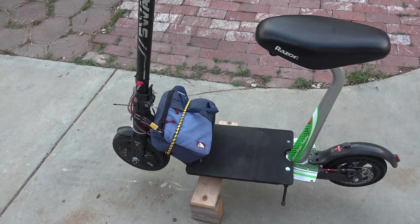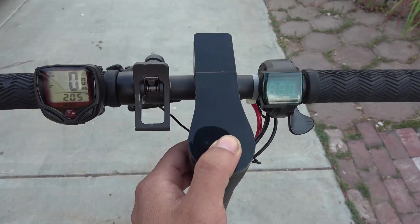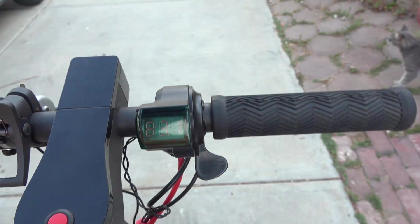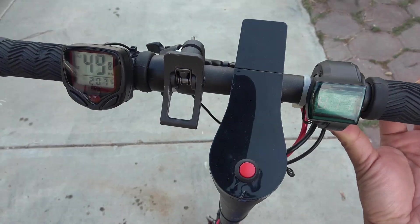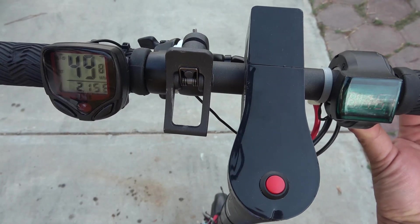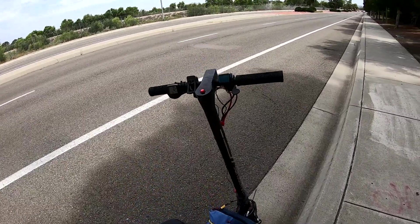I want to see what the no-load speed is, so let's see how fast it goes when it's not under load. Battery voltage is 83 volts. 59.8 miles per hour — almost 60 miles per hour. All right, ready to go.